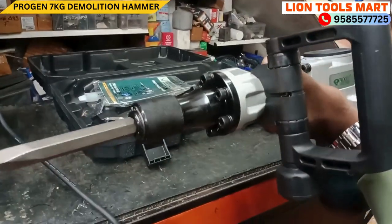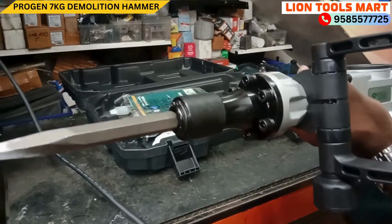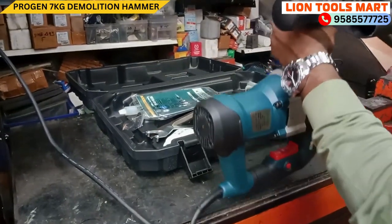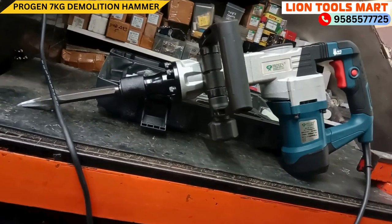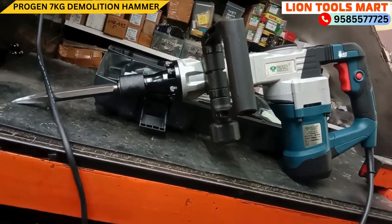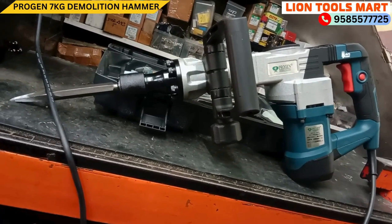The machine model is Progen 9516HG. This is a Progen machine at 11kg.